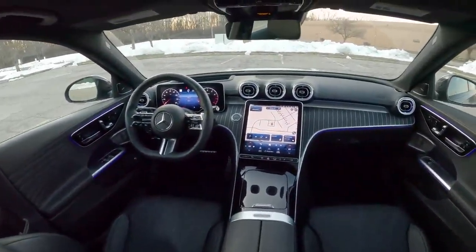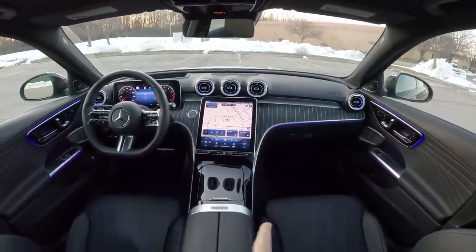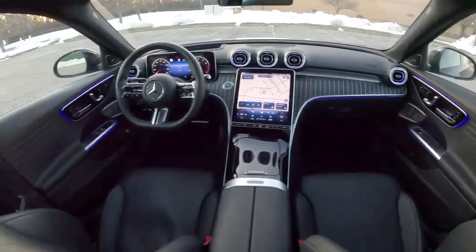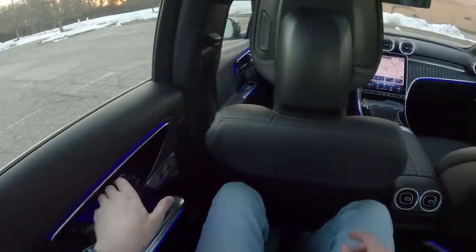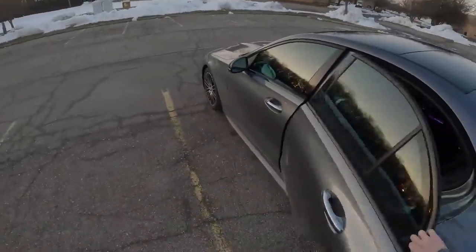Taking a look up front at the dashboard design — everything is very updated. Where this car really looks new is in the interior. If you take a look at the previous generation it looks so outdated, and this new car really brings everything up to the current decade. We'll go ahead and step up front — first we'll look under the hood at that 2-liter turbo, and then we'll talk about some of the things in the interior up front.